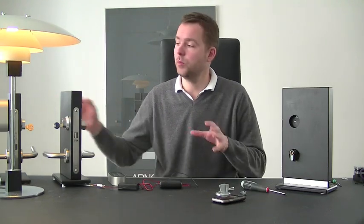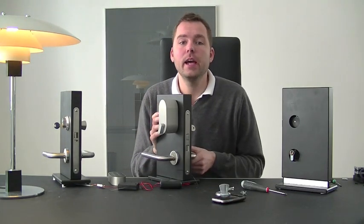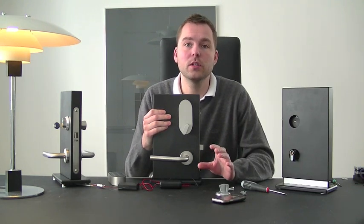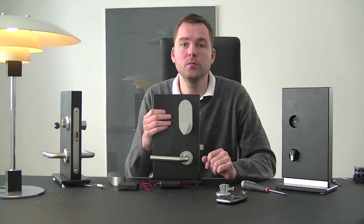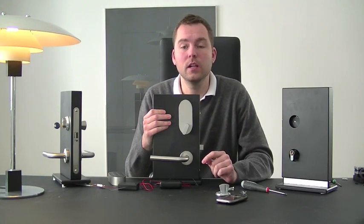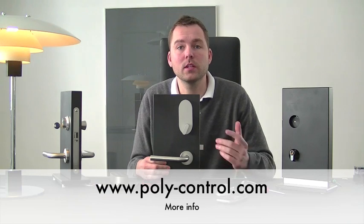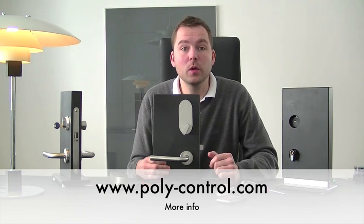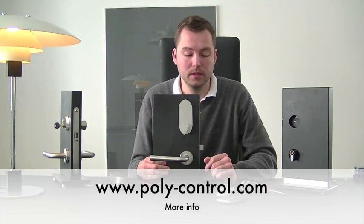Thank you for watching. This was a small introduction on how to use the Pulley Lock together with your existing lock case and how to mount it. We will be uploading more videos as soon as possible on how to set up the Pulley Lock on your web interface or smartphone, and of course showing you how to add new pin numbers for the lock and the Pulley Pad. Follow us at pulleycontrol.com for more info on how to get the Pulley Lock and where it is available. Thank you very much.